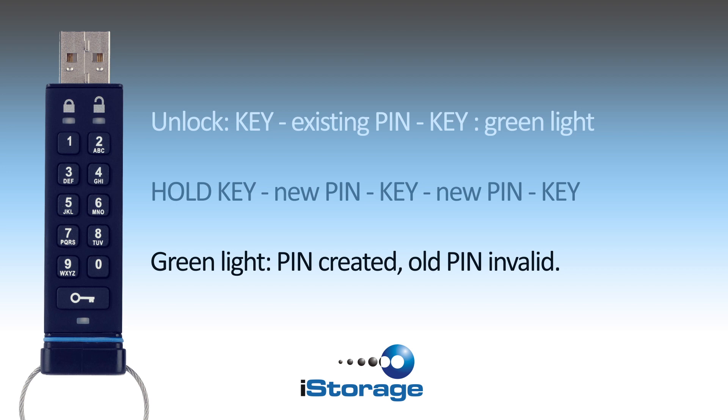Changing your user pin is really simple. All you need to do is unlock your drive. To do so, press the key button, enter your existing pin, and press the key button again.